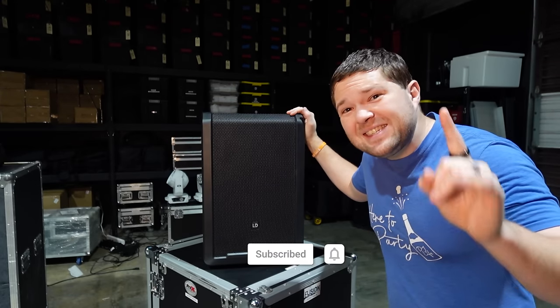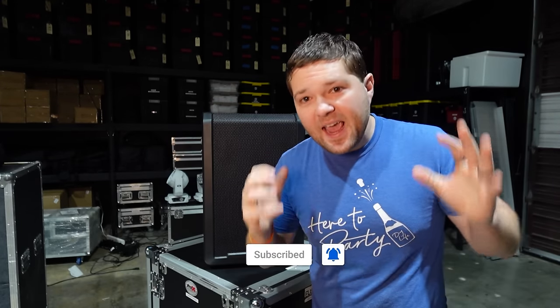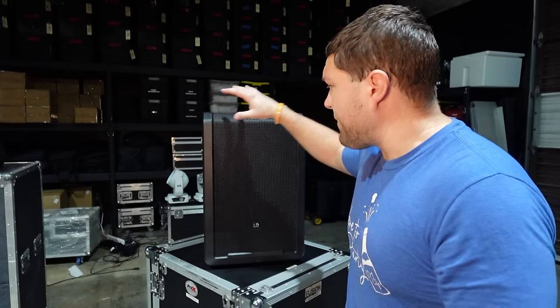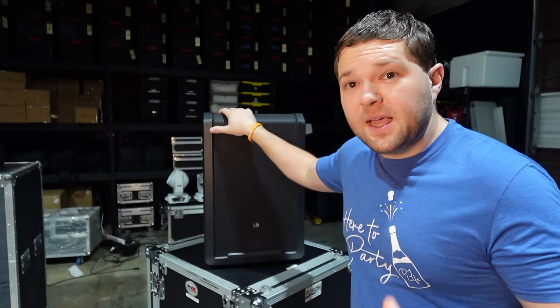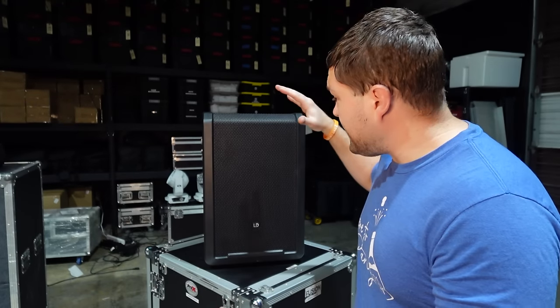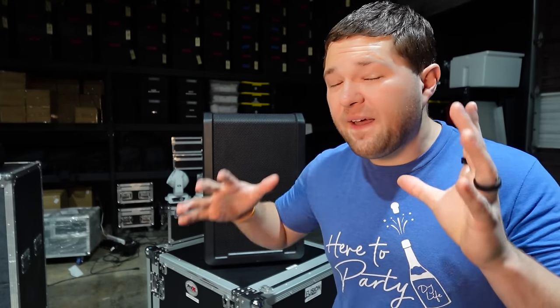This is the LD Systems NE10. They also have an NE8 — that one does not have wheels, it's more compact, but the same things apply. In this video I'm going to go through everything there is about the LD NE10 and show you all the features. It is a complete battery-powered speaker with wireless mics built into the speaker and a full compact mixer on the back.